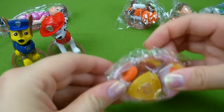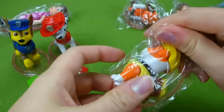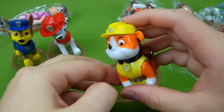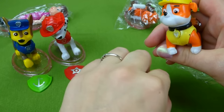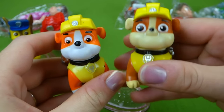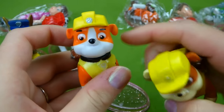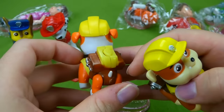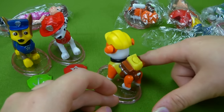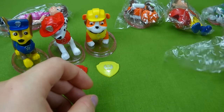Let's do Rubble next. He's orange — orange with a yellow outfit and a yellow badge. Let's grab our regular Rubble: he's brown with a yellow outfit. And this one from China is orange — that's funny. Look at that, Rubble on the double! And there's him on his stand with his badge.